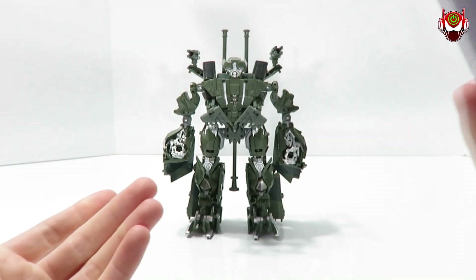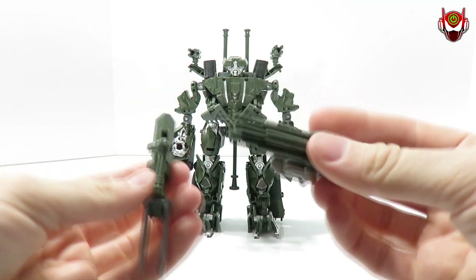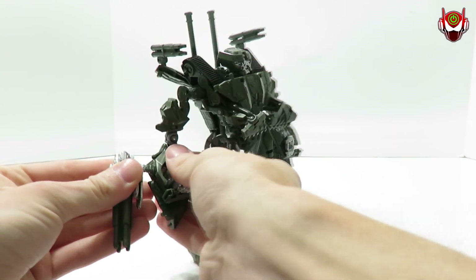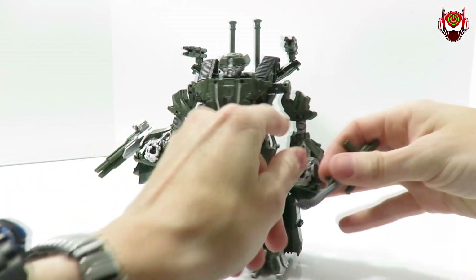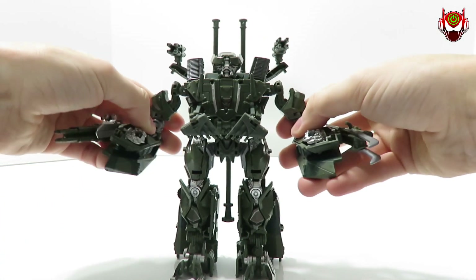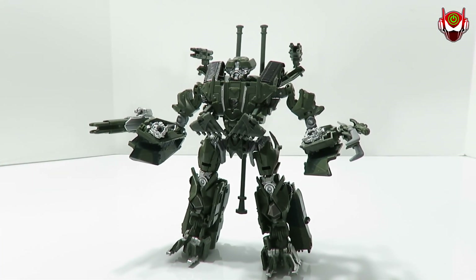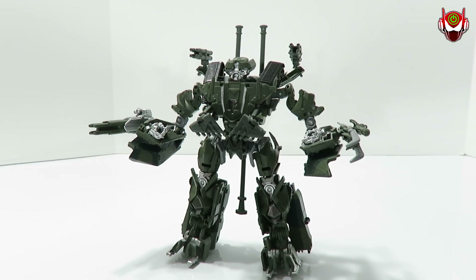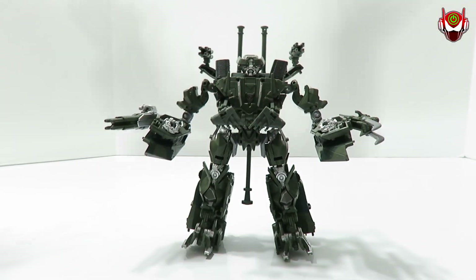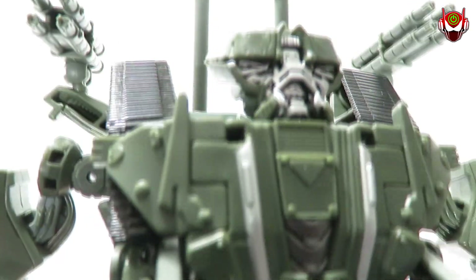Let me bring in the set of instructions which I forgot to show off — there you go. Now for his weapons — what you want to do is attach them from these holes, just like that. Take this one and slide it in on this side. Now he's pretty much armed and ready to destroy anyone that gets in his way — from Autobots to humans to, I don't know, Sergeant Epps maybe.